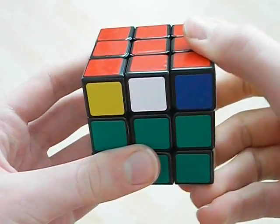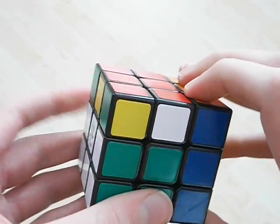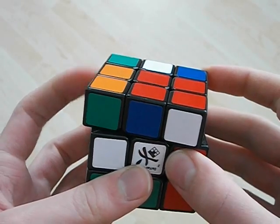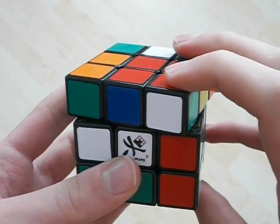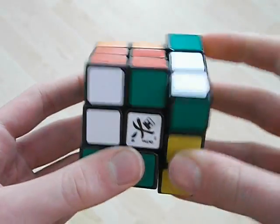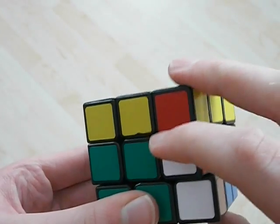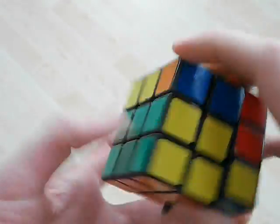First off, I start with my hand like this and do an R2'. Then with my index here, just do a U'. Then I'm going to do like that, like this, and then I'm going to kind of re-grip like that. With my hand, and then here with my index, and then I bring it down, and then with kind of my pinky, I'm going to like — like that. And then R2, like that.